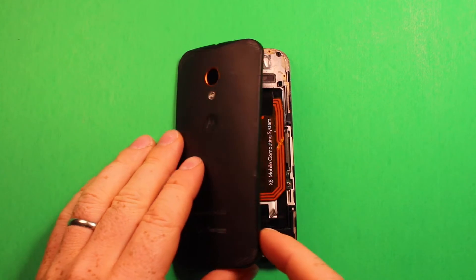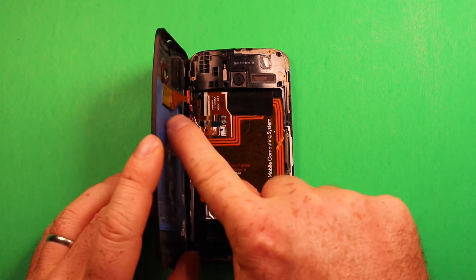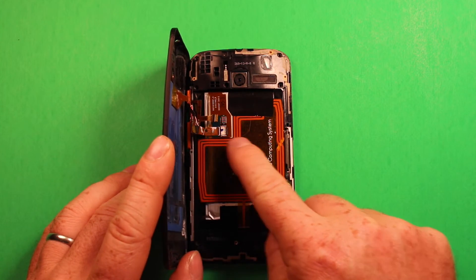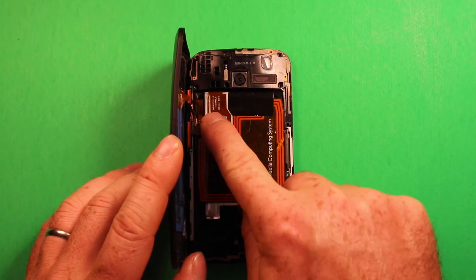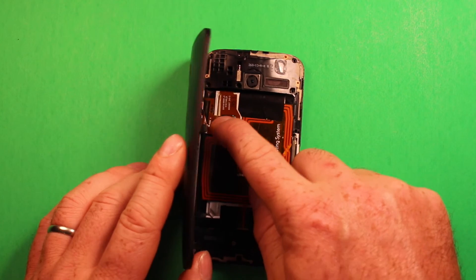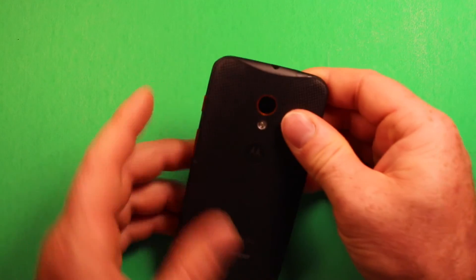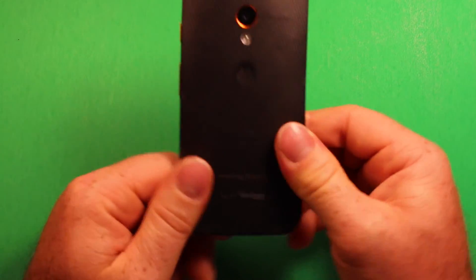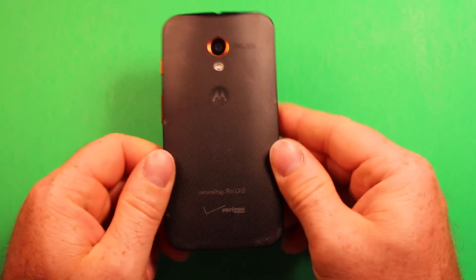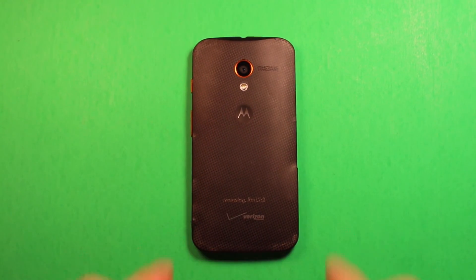Lastly, to put the back cover back on, reconnect the flash connector on the lower connection point, then press it down. Grab the back cover, set it down, and make sure it's clipped all the way around. Make sure it's sitting down good and you're all set. Thanks for watching.